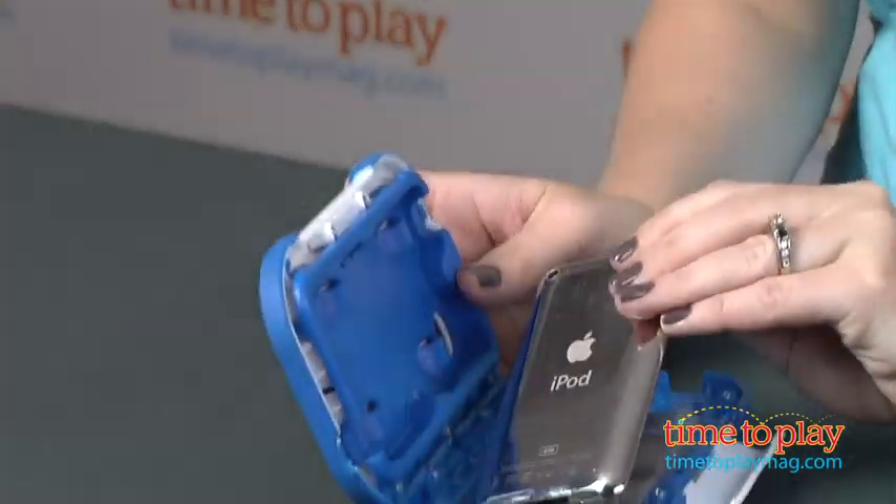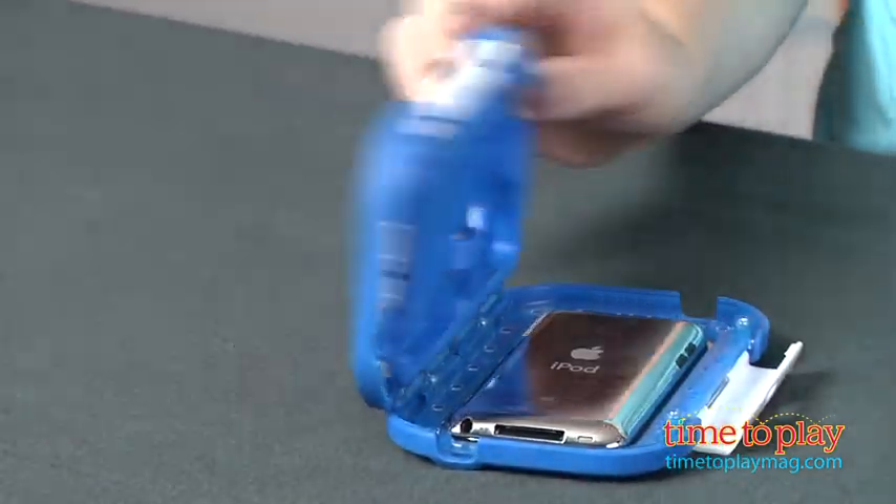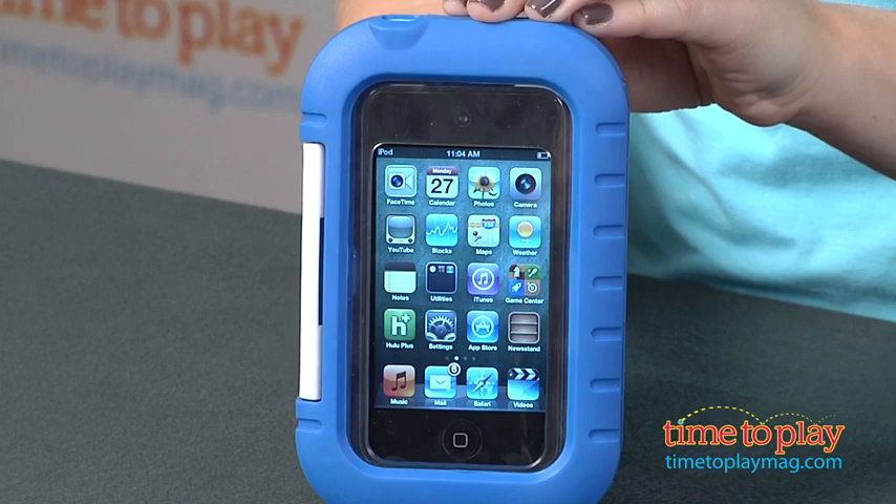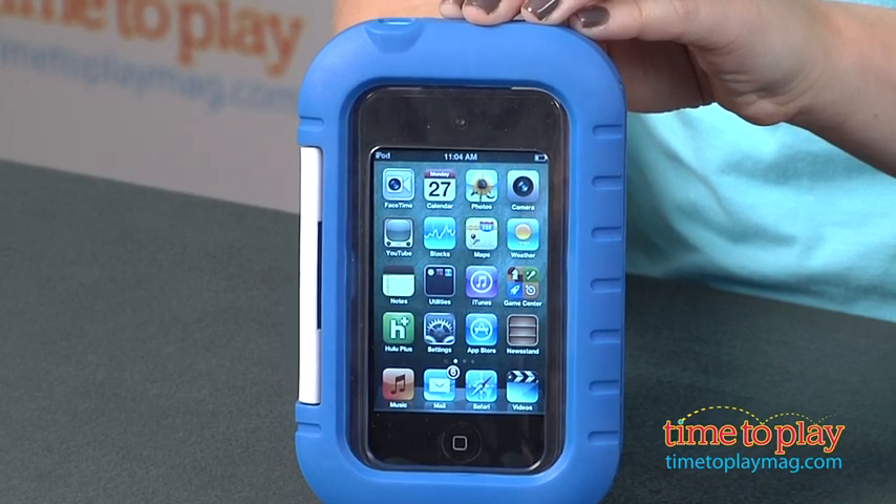Parents can choose to have the home button accessible to preschoolers' fingers, or you can make it non-accessible. If you block that home button from being pressed, you're also going to end up blocking the camera — so that's just something to keep in mind.